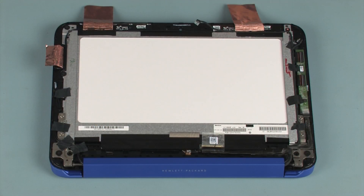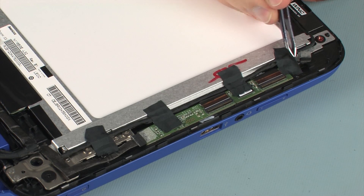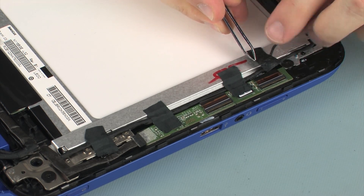Make careful note of the placement of the tape that secures the display panel cable to the display panel assembly. Remove the tape that secures the display panel cable to the display panel assembly.